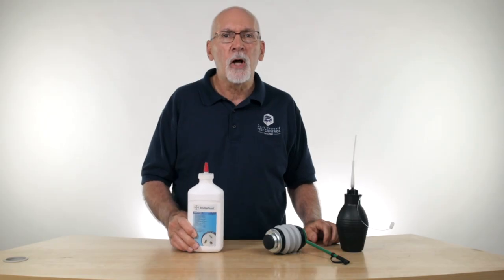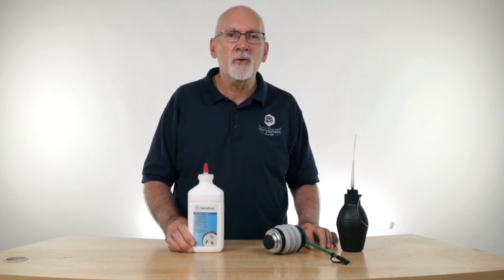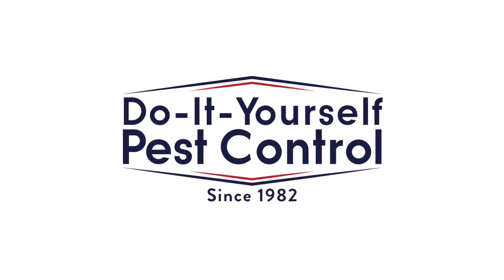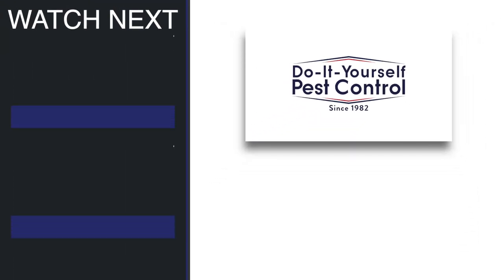We're generally going to apply this with a hand duster, like the Bello duster or the B&G duster. It gives a nice, light puffing of dust. When you use a dust properly, it's going to come out looking kind of like smoke. Very useful product for certain situations. If you have any questions about when or how to use a dust, or any other products on our website, give us a call or check our website and we'll be glad to help. Thank you.